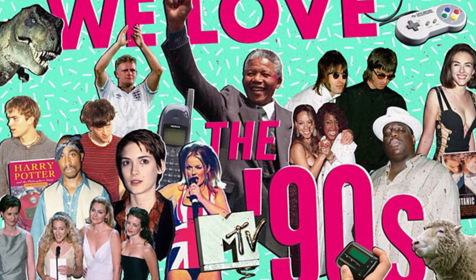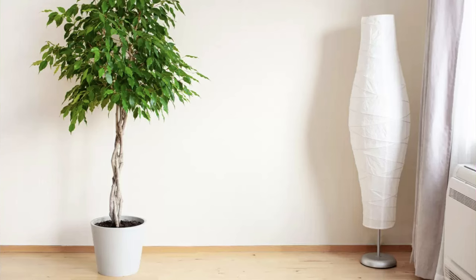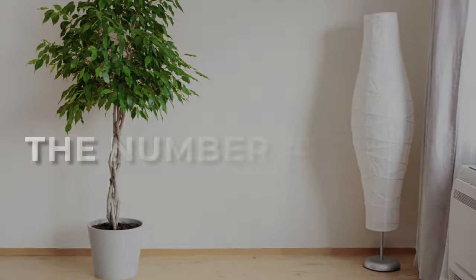Within the ficus benjamina category, there are a lot of cool varieties. There's the classic one that was really popular in the 80s and 90s — if you had a houseplant back then, you probably had a weeping fig. But now they make a lot of really cool new varieties, including variegated ones that I absolutely love.